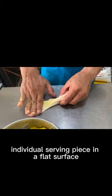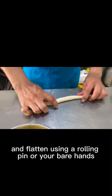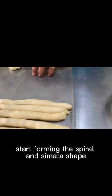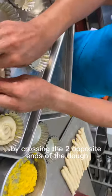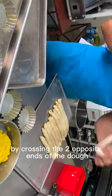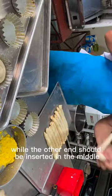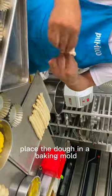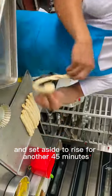Put the sliced individual serving piece on a flat surface and flatten using a rolling pin or your bare hands. Start forming the spiral ends shape by crossing the opposite ends of the dough. The first end should be placed under the dough while the other end should be inserted in the middle. Place the dough in a baking mold and set aside to rise for another 45 minutes.